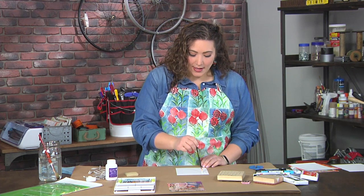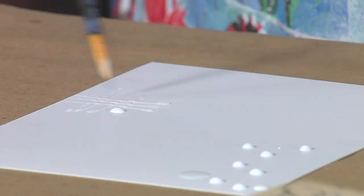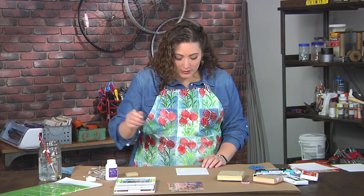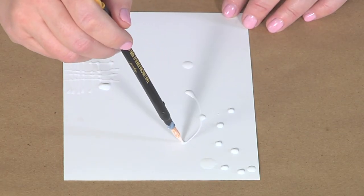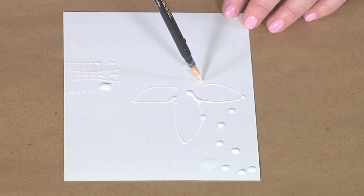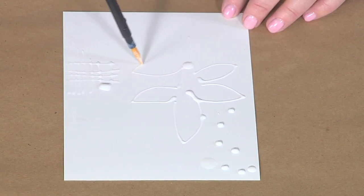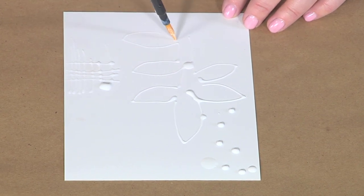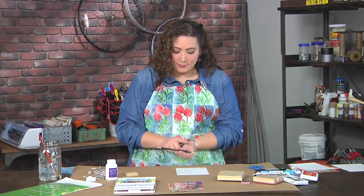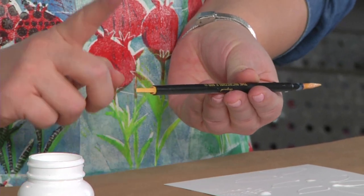This is like glue, which is why we need to keep this tip nice and wet. I can do dots, I can do lines, I can draw things with it, I can write things with it — I can do anything that I want. The key thing to remember is that anywhere I draw with this frisket, once it dries, that area is going to remain white, or whatever color the paper underneath is. This tool has a small nib and a large nib, so if you want fatter lines you can use the other side.